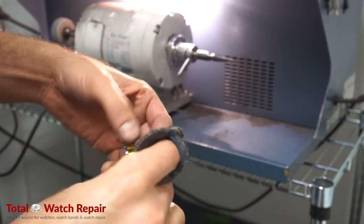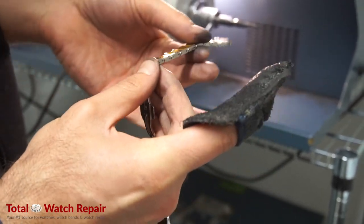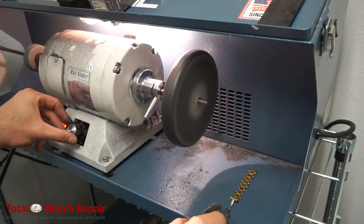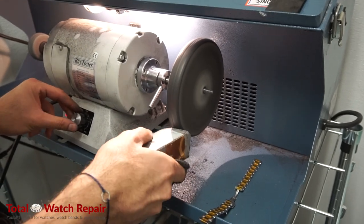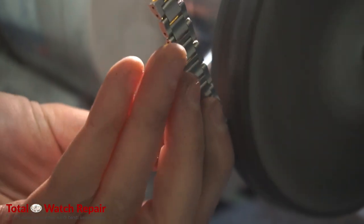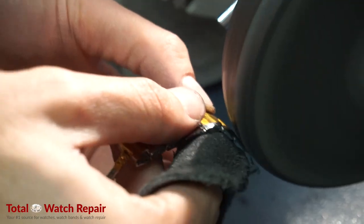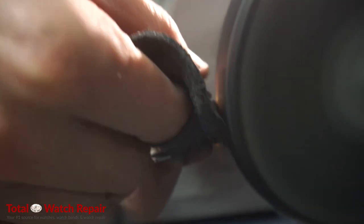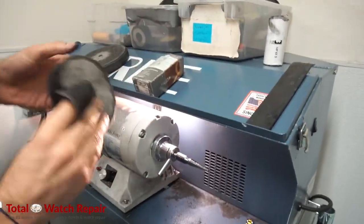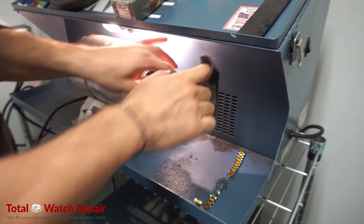Once we finish with the case, we can go ahead and start working on the watch strap. We're going to first make sure the tape is nice and tight. We're going to follow the same steps — first take out the scratches with our hard buffing wheel using the Menzerna compound to pre-polish, to take off all the rough, heavy scratches or dents in the band. Once we finish with that, we're going to put on the linen buff wheel to give us the high polish and that nice, clean, shiny look for the watch strap.